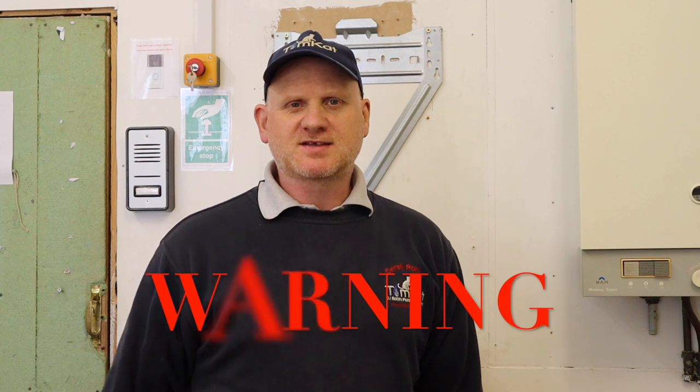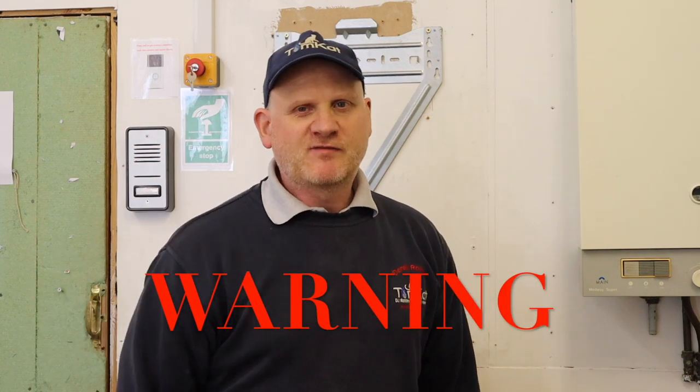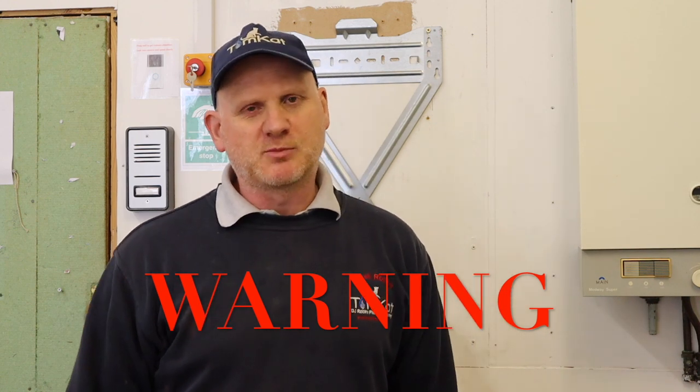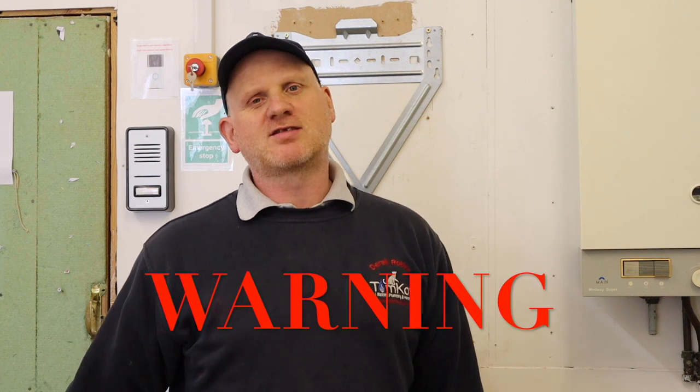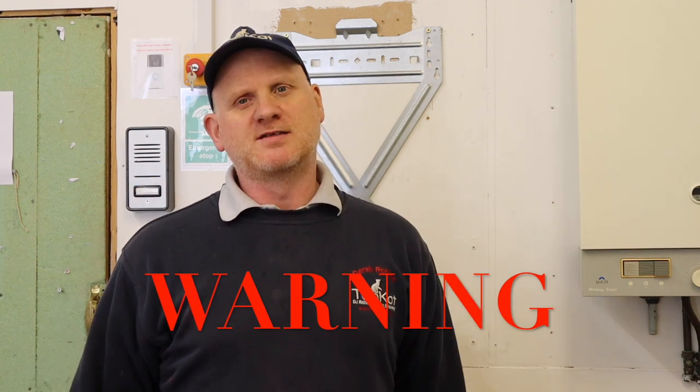Just a word of warning before we start: you must be Gas Safe registered before you start playing with these things. Always follow the manufacturer's instructions when working on appliances, and don't forget to use your safe isolation procedure before you do anything with the electrics.